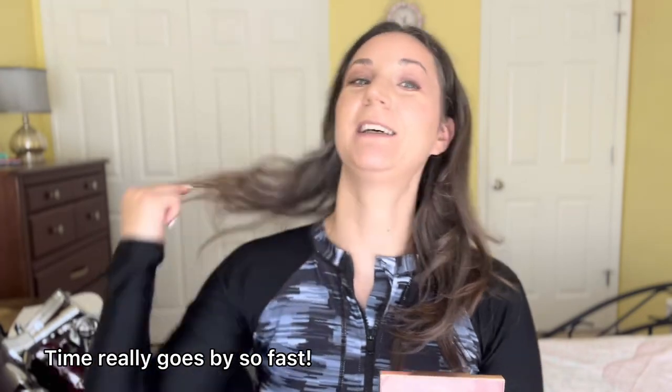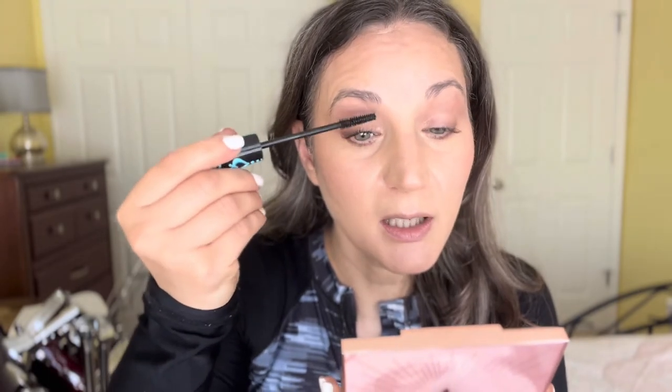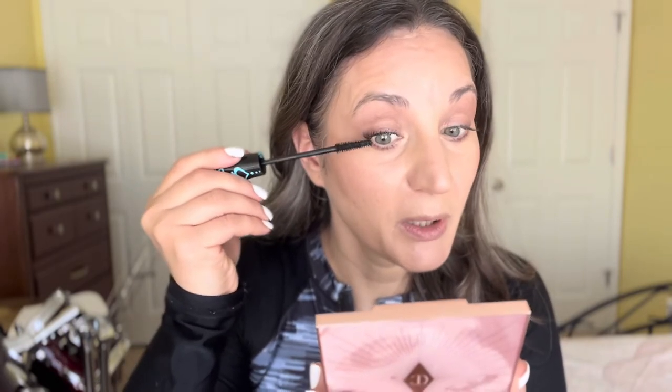For lashes, I'm going to test Essence Lash Princess waterproof mascara. It's actually my first time using it in a while — my niece Tina got it for me when I visited Romania about three years ago. I can't really remember how well it lasted then, and I don't think I really tested it for pool days — it was just regular wear.